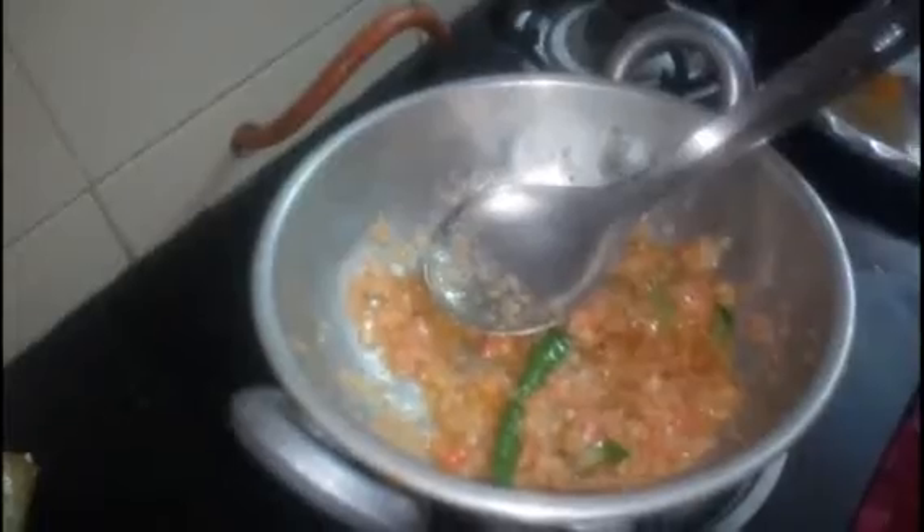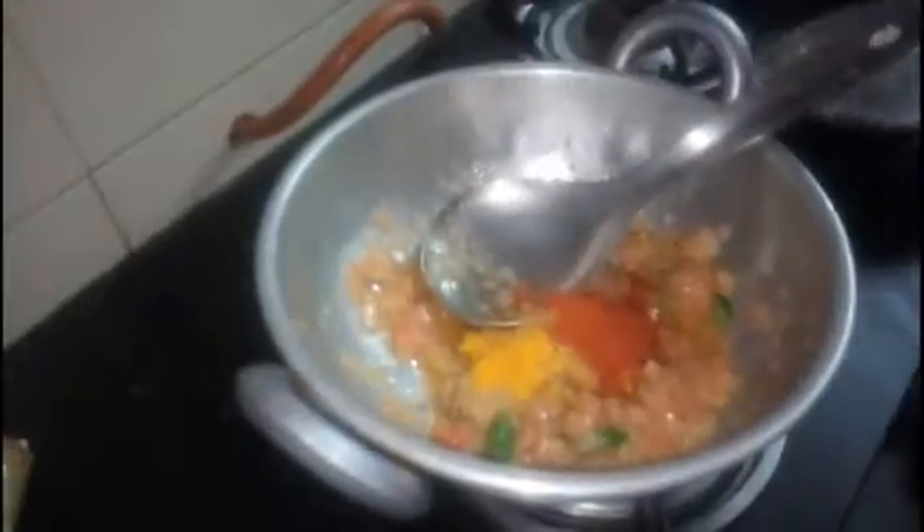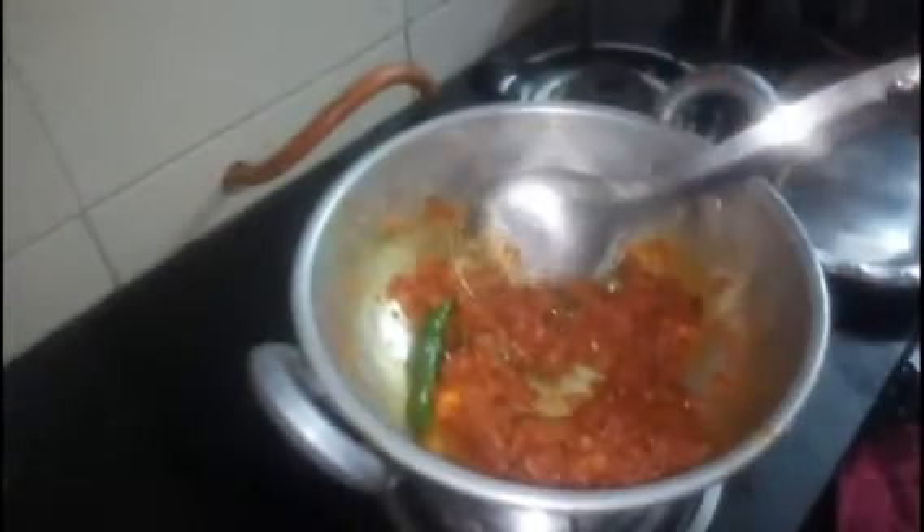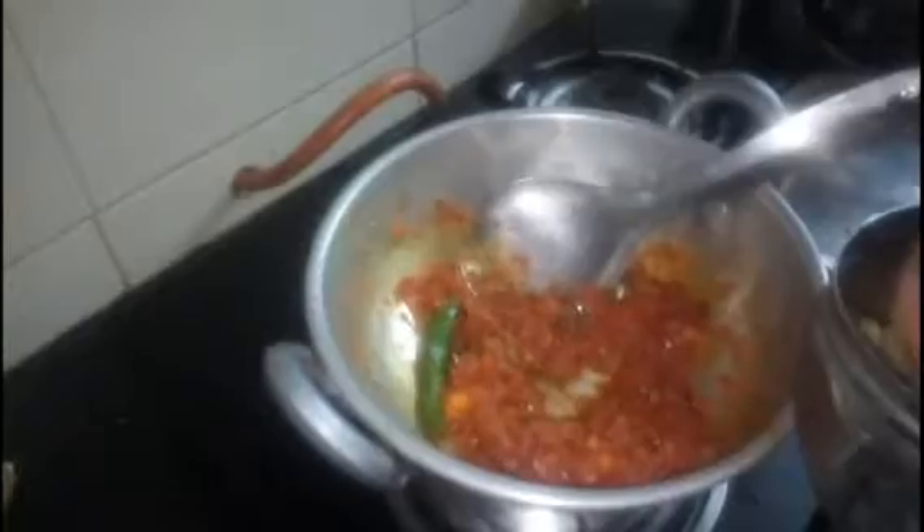Put the onion in the middle of the egg and mix it in. Let's wash it.